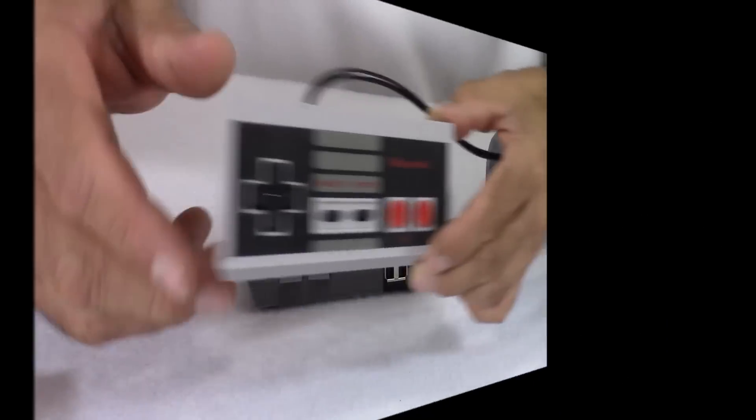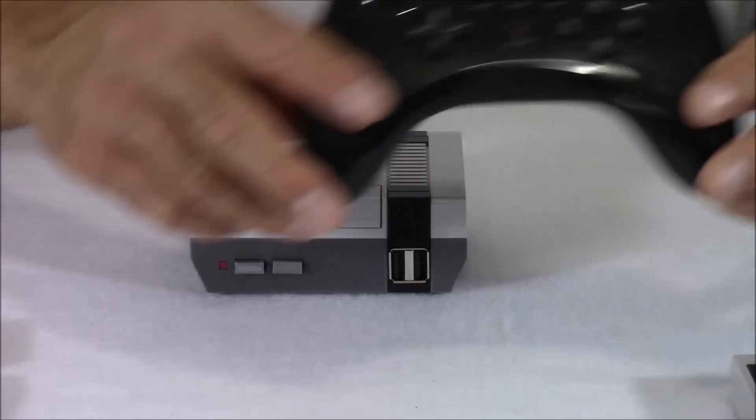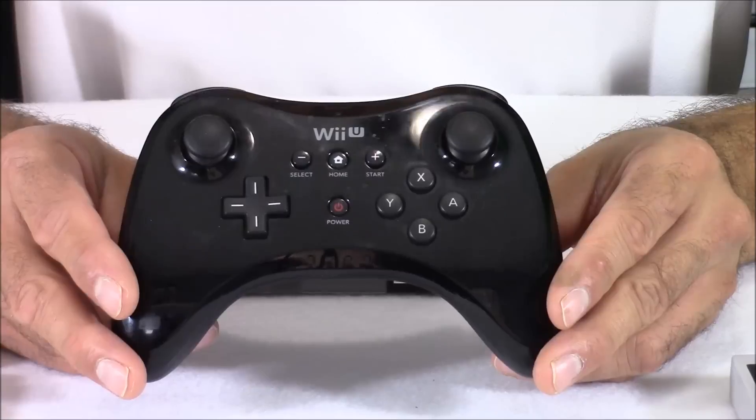For controllers, you can use a USB Nintendo controller or any USB controller compatible with Raspberry Pi 3. Or, my favorite — this is a Bluetooth controller, the Wii U Pro controller, and it works perfectly on the Raspberry Pi 3.